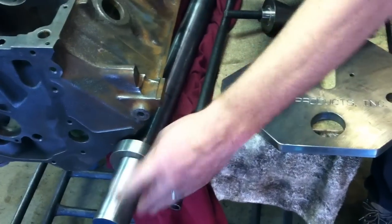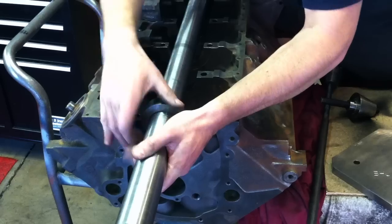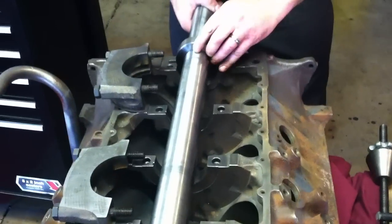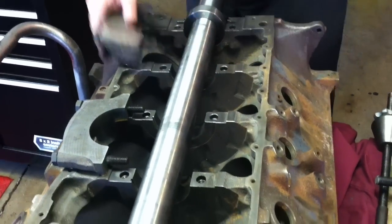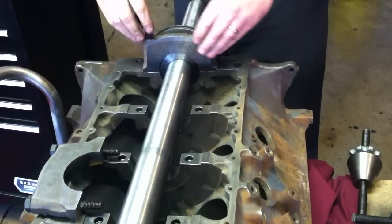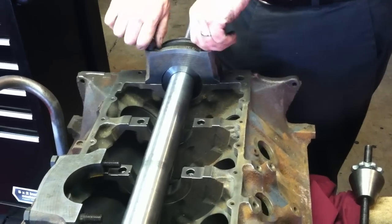Once you get your rings on, you can just go ahead and take the whole bar and set it up in the mains. We want our flat spots on either side to be right there in the block, just where the block and the cap mate, so the ring sits in there real nice. Then we can put our main caps on. That's going to square the deck to the centerline of the crank.